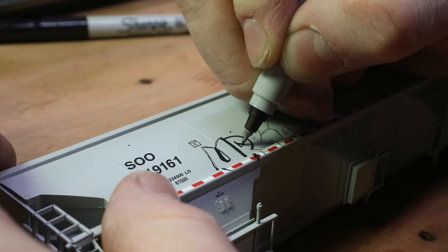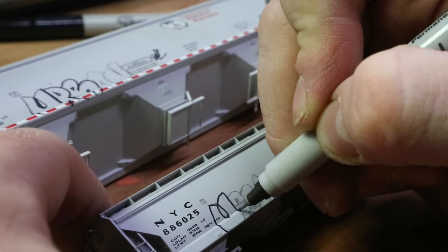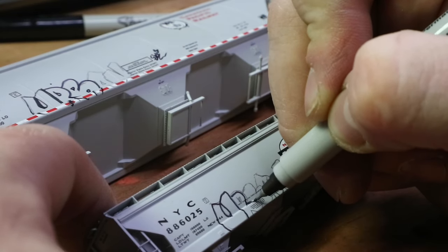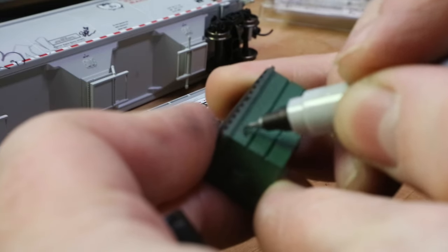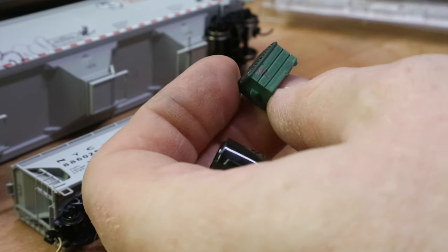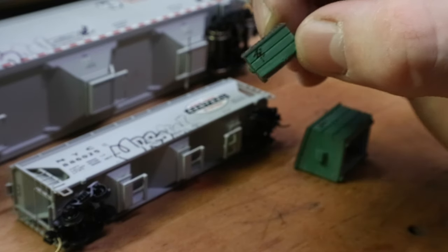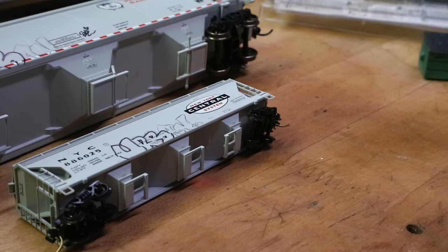You can get extremely thin lines on your piece - you can even go in and do a little tag that says 'subscribe' and it looks great. It works extremely well on N scale too - you can get exceptionally thin lines. They're also great for dumpsters if you want to throw a quick little tag on there. It works really well in N scale giving you a nice fine tag on dumpsters, N scale train cars, HO scale train cars - everything.